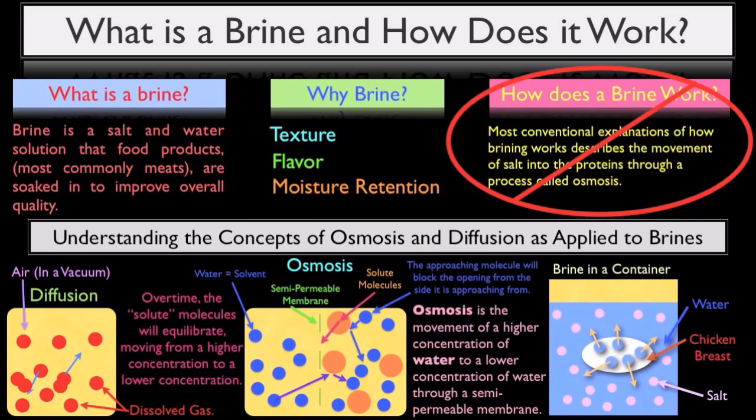If you're unclear on what that means, I would highly recommend you watch part one of this video before moving on. In this video, we're going to take a closer look at how brining really works: the process of diffusion.